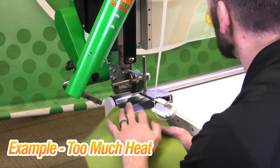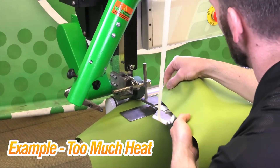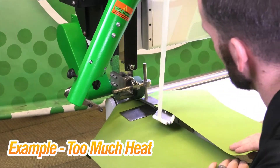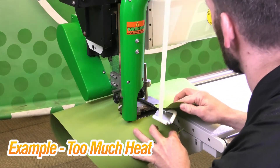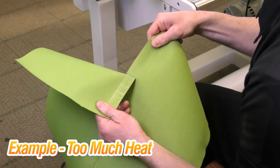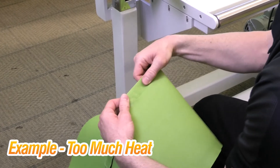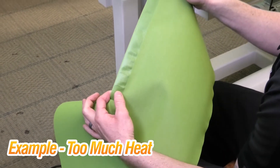Now I have the wedge adjusted correctly with placement, but I have too much heat. I want to show you what that will do to a weld — it will probably break the tape, or it'll get the material nice and shiny, and we don't want that to happen. You can see how shiny the bottom piece is. It almost took the grooves in the natural material and ironed everything out and flattened it, which will give the tape nowhere to grab onto. So that is too hot.